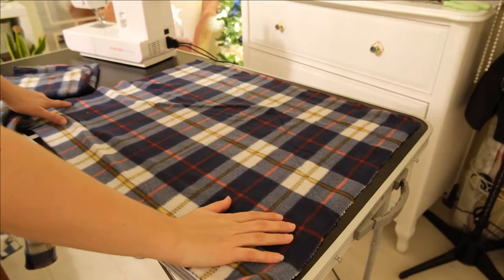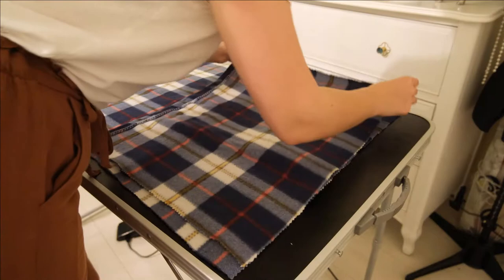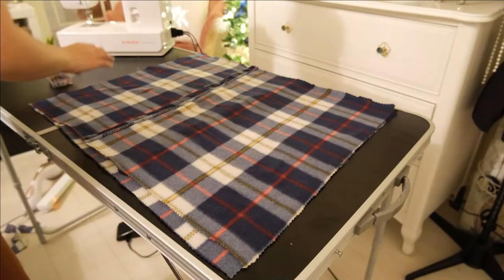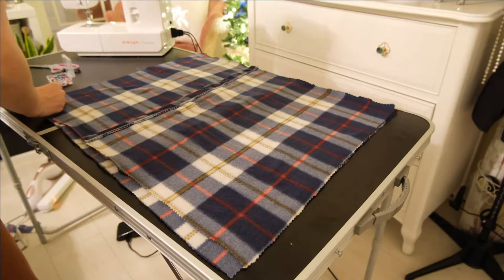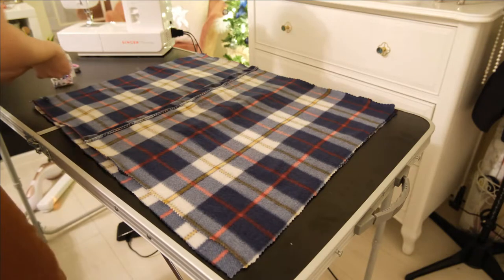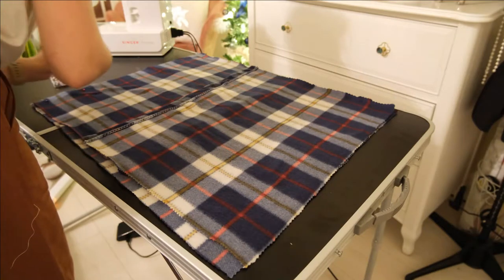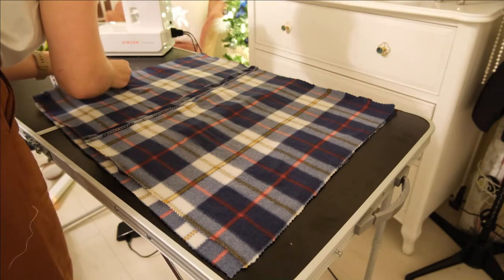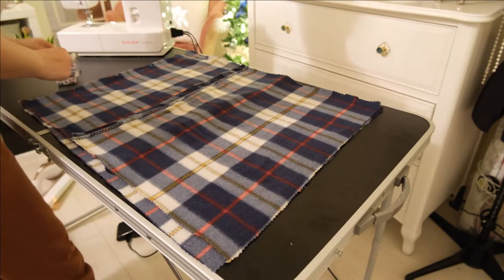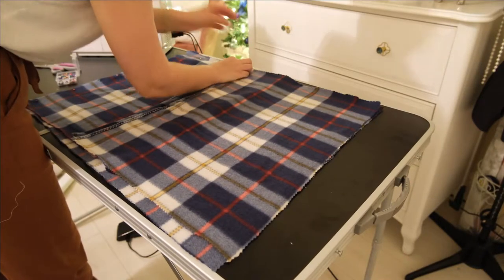Start by laying the front piece of the pillowcase down right side facing up, and then place the two back flap pieces right sides down, pinning these into place and making sure that they overlap in the middle. Also make sure that all of the raw edges around the outside are lining up together and sitting flush, because if they are a bit misaligned when you come to sew it, you may end up with the wrong size pillowcase that doesn't fit your pillow.